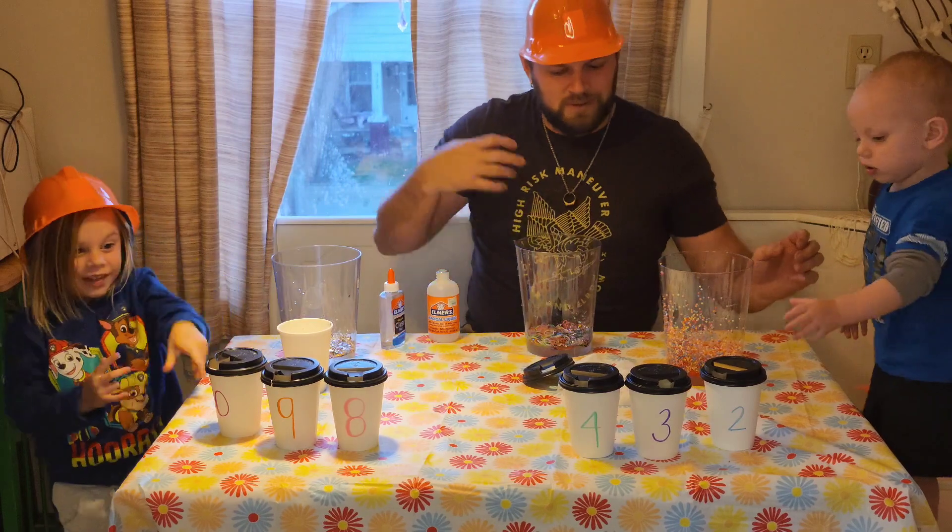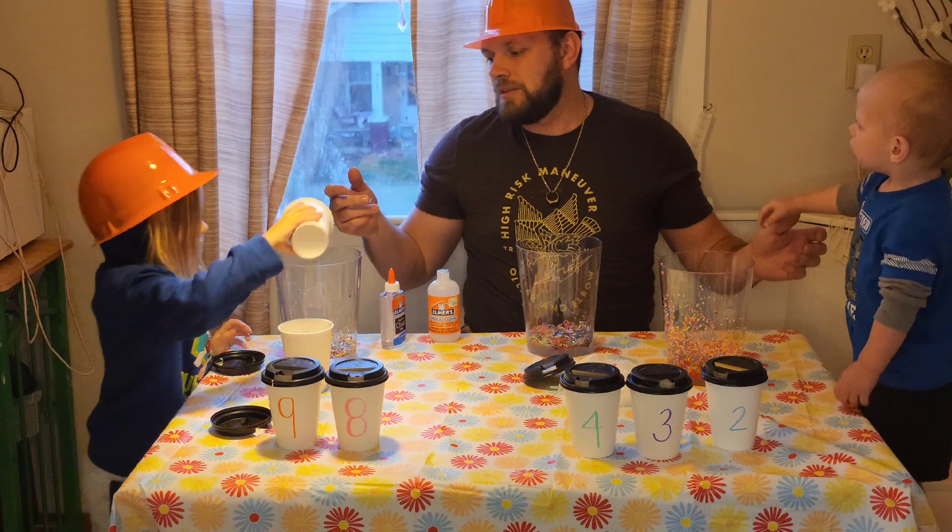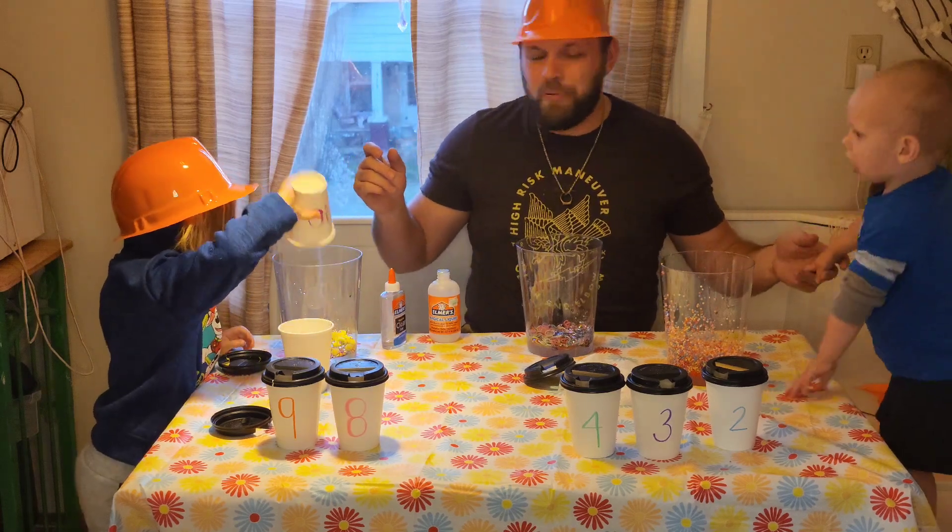All right, your turn. Let me get one. Which one do you want? What number did you get? Number ten. Yellow pom-poms.